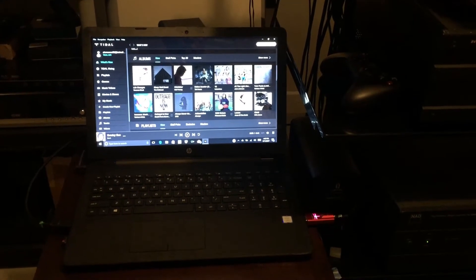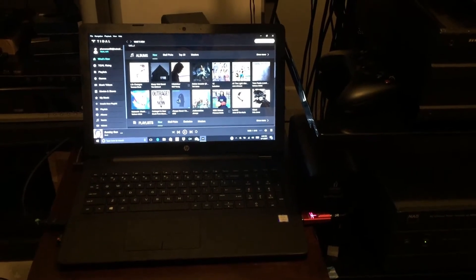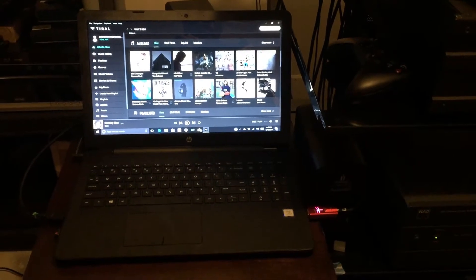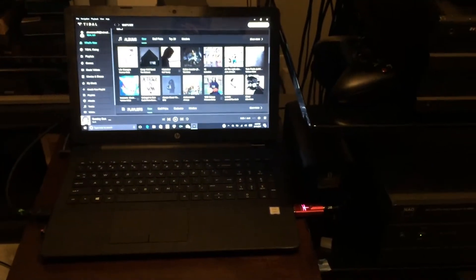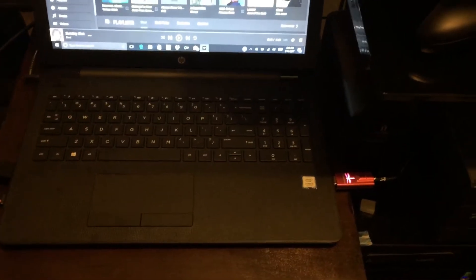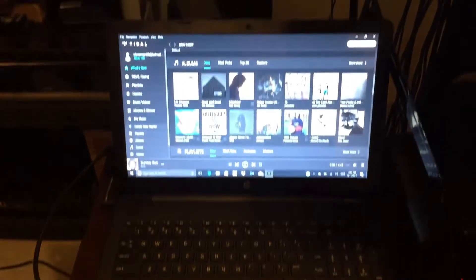I'm shooting a short video to explain how I have Tidal with MQA set up and how I access it from my listening room. This is the back room where my audio rack is. It's just an HP laptop. You can see the Dragonfly Red, and on the other side I have the HDMI out.